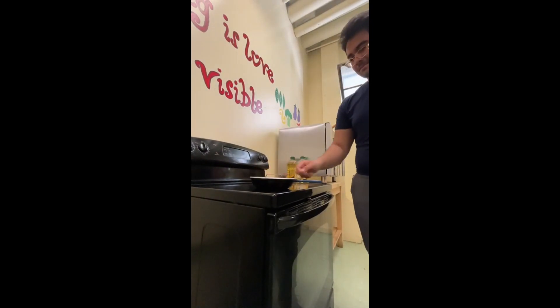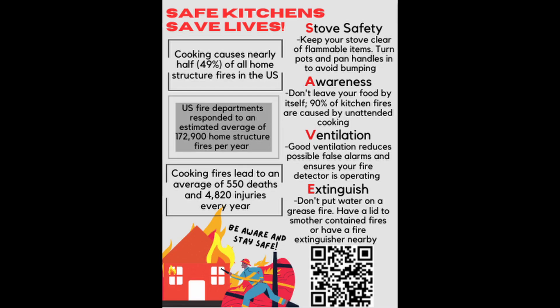Know how to extinguish fires in the kitchen. For oven fires, leave the oven closed, turn it off, and wait for the fire to go out. For stovetop fires, smother them with a lid and turn the burner off.